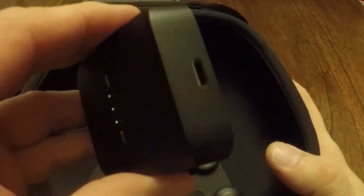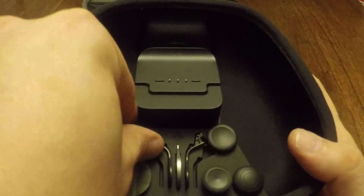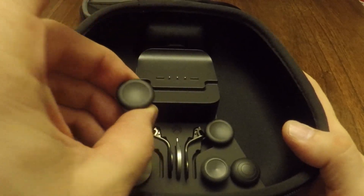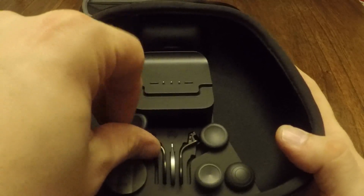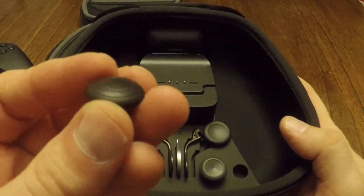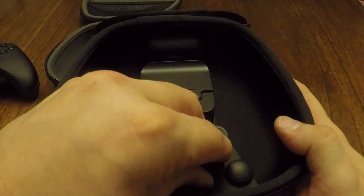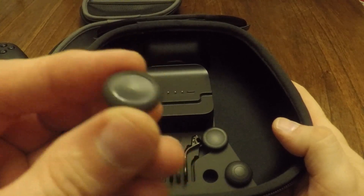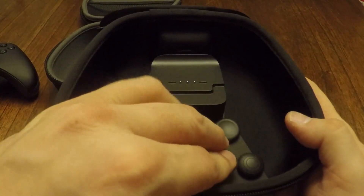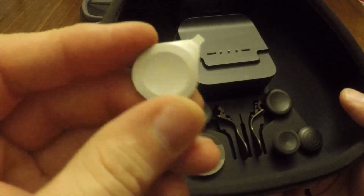For the Series 2, you get the charger base which you can remove as shown before. You also get two smoother concave thumbsticks, a slightly textured domed thumbstick, one long thumbstick which you'd likely use on the right side for precision aiming, the traditional paddles, the arcade d-pad, and a thumbstick tensioning tool.